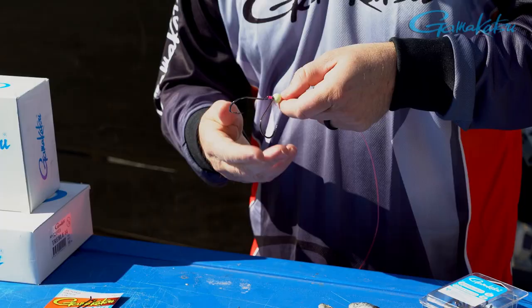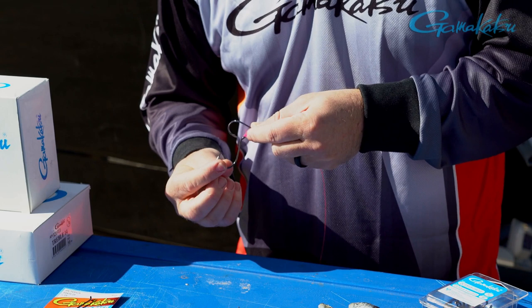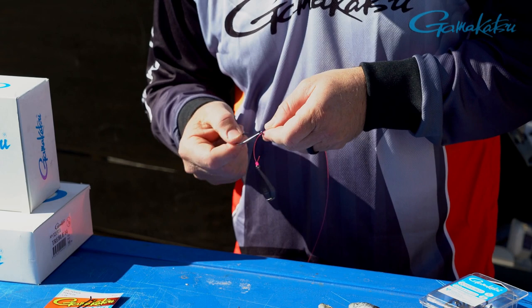I've used a bit of pink line so you can see it properly. There's a 6-0 Gamakatsu Octopus Hook — tied with a uni knot. That hook there is just sliding; it's the same hook, slides up and down the line, and then a small pea sinker just going down on top of the bait.